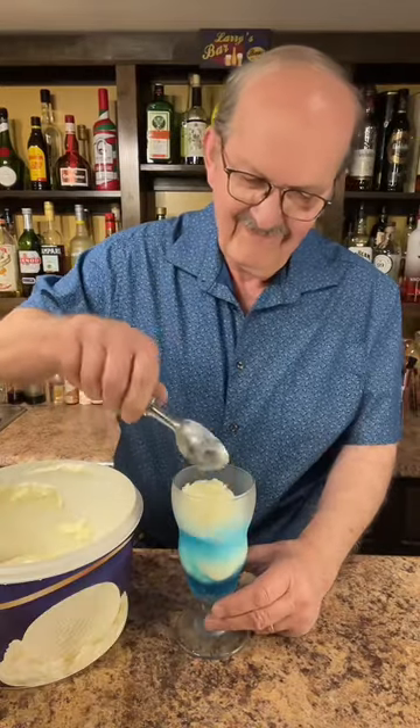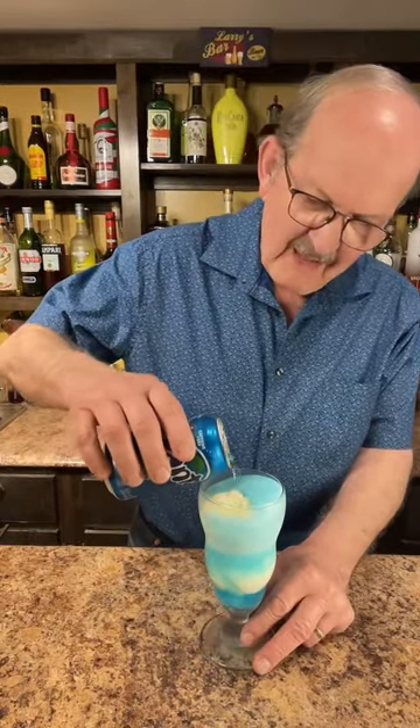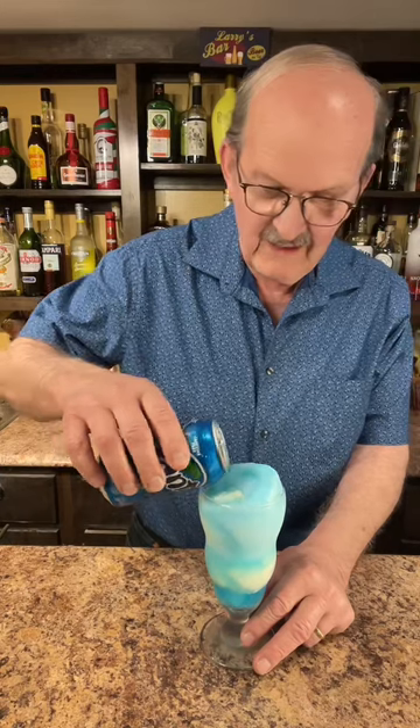Two scoops of vanilla ice cream. Some more of our berry soda pop. I love this color — it's very beautiful.